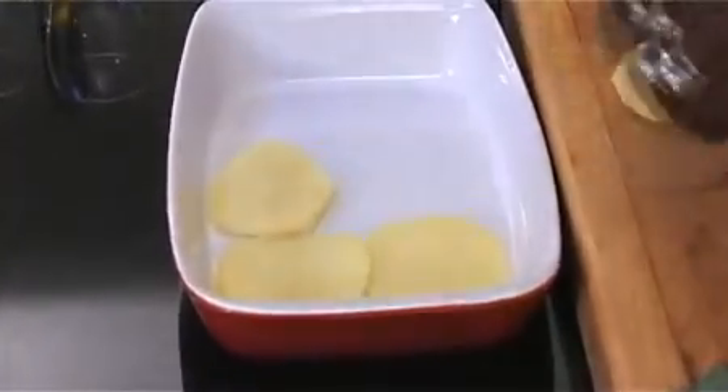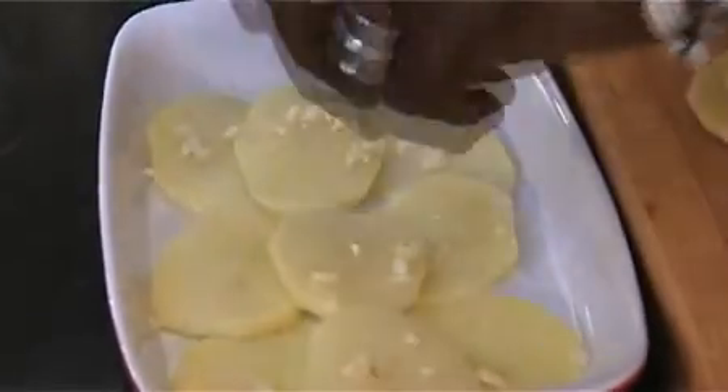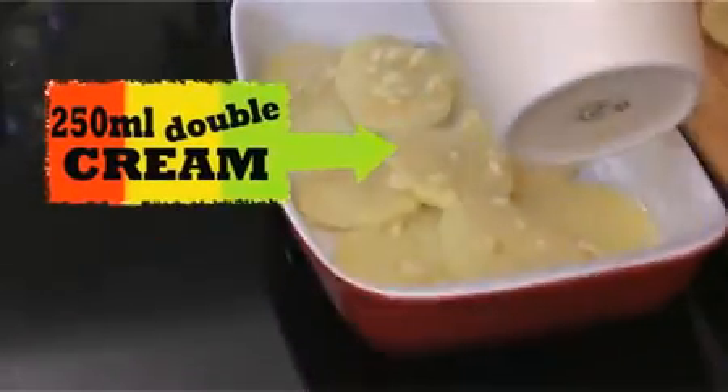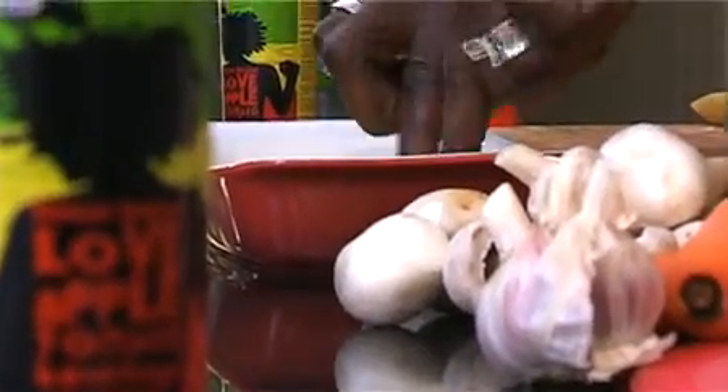The first thing we're gonna do is layer our dish with our potatoes — get a nice even layer with our thinly sliced potato. On top of that we're just gonna sprinkle in our freshly chopped garlic. They do say garlic is an aphrodisiac — what you know, when you're gonna kiss your lover after that is up to you. Now we're gonna add our cream, our double cream — pour that on there lovingly. Then add another layer of our lovely potato on top of that.